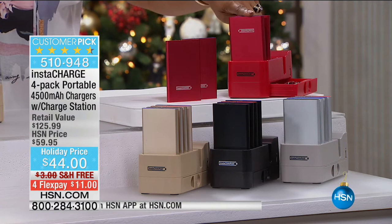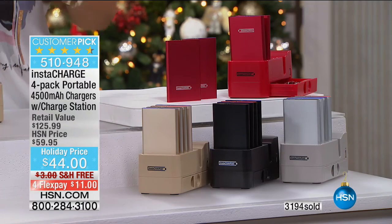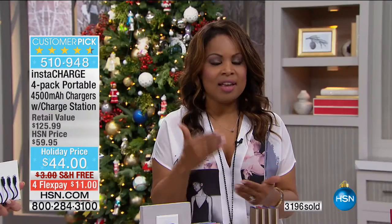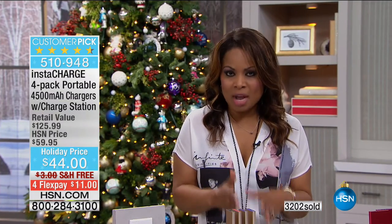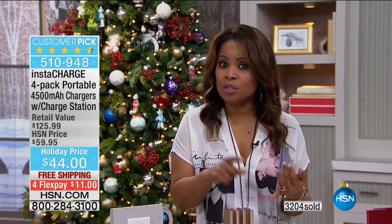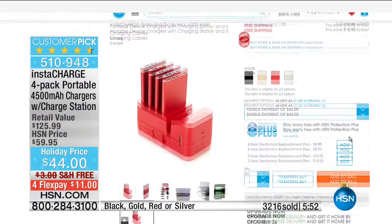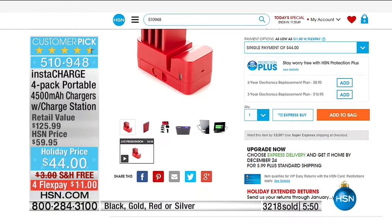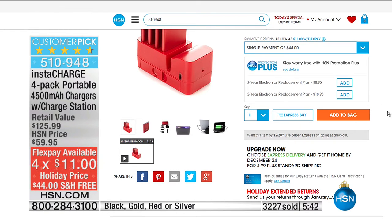Because we are very busy — we're just a week away from the big holiday — my recommendation today is HSN.com. It is the fastest way to place your order. You can use FlexPay on HSN.com, it's easy to check out, and you can ship to another address. You just choose your color, click FlexPay — two, three, or four FlexPay payments — then add it to your bag and check out.